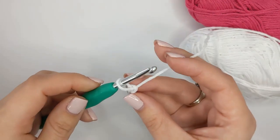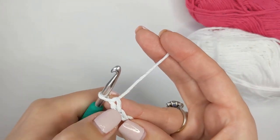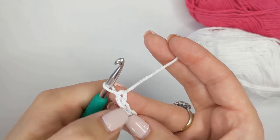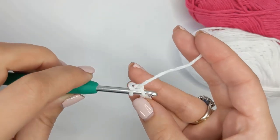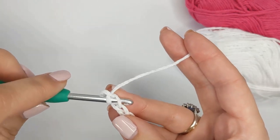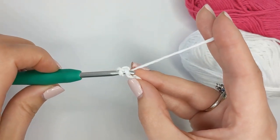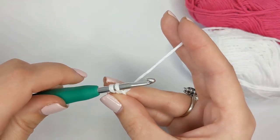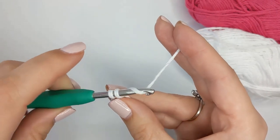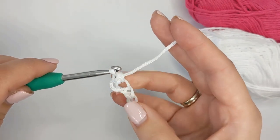Starting our single crochets: not counting the loop on our hook, we're working into the second chain from the hook — so this is one and this is two. Insert your hook under that loop — just one loop — so you've got two loops on the hook. Yarn over and pull through just one loop; you still have two loops on your hook. Then yarn over in the same way that you made your chains and pull back through both loops on the hook, and you've created your first single crochet.